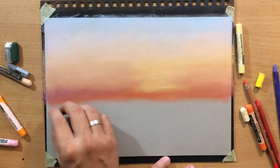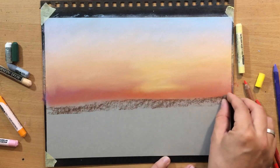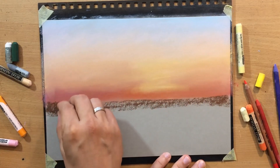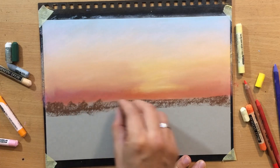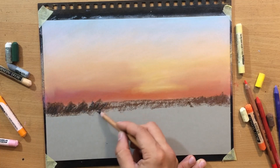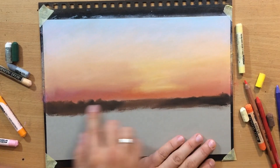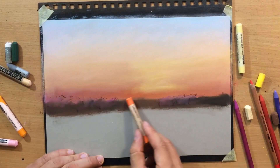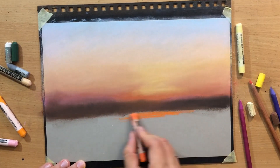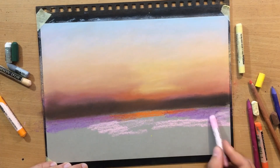My idea here was to cover the larger areas very quickly, establishing some of the base tones and values, and then refine the details later once I have the gesso in place and once I start working with colored pencils. For the tree line and the river bank I used a little bit of brown first because I thought it would go well with those warm tones, but then I started adding some darker colors — a little bit of black to make it darker and a bit of purple to make it more interesting and to create a bit more contrast.